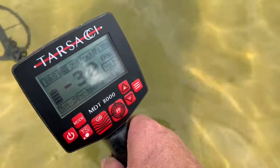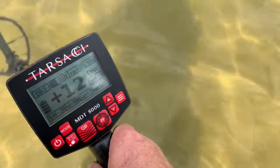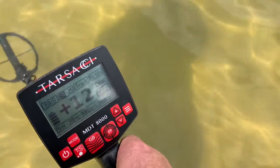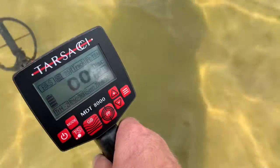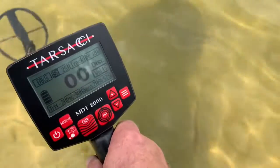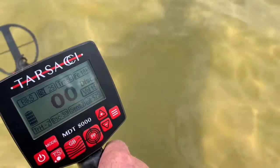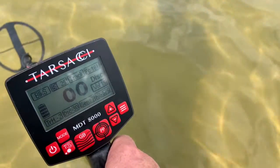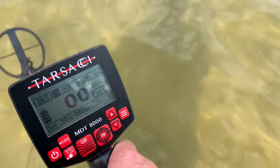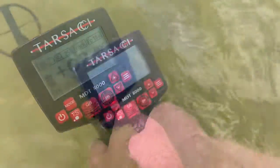I've got black sand off and salinity lower at 25. Tracking's off. Frequency's 18 kilohertz, threshold negative two, and disc still at negative 30. A lot of iron in this lake. Sensitivity's at seven until I get into the deep sand, and I haven't ground balanced yet, but when I do I'll probably offset it by 20 points. Let's see how we do here.